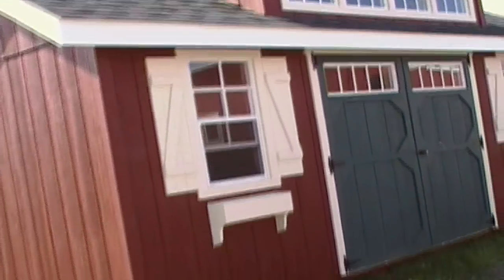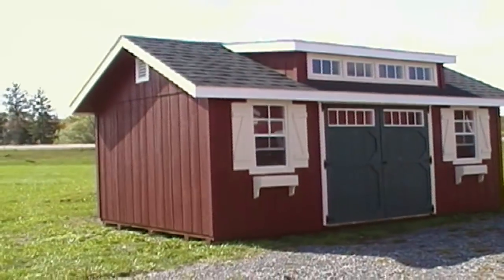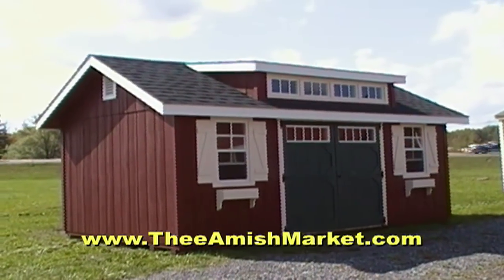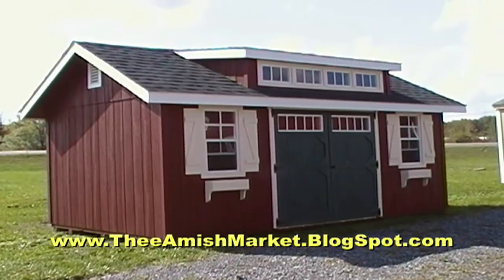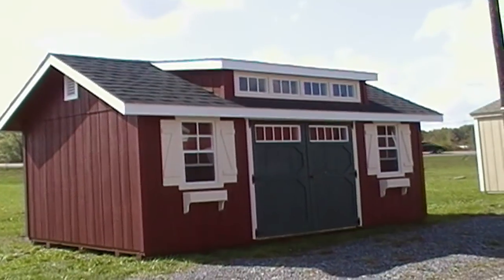That's the 10 by 16 garden shed — this one with the dormer, workbench, and diamond plate threshold. A couple of extra goodies on this model — kind of the Lexus of our models. You can check us out online at www.theamishmarket.com, or check out my blog at theamishmarket.blogspot.com, and also youtube.com/theamishmarket. We're trying to get a lot of information out to you guys. We appreciate you watching. I'm Stephen Berry — have a great day.